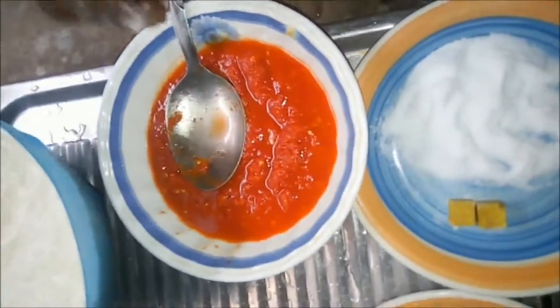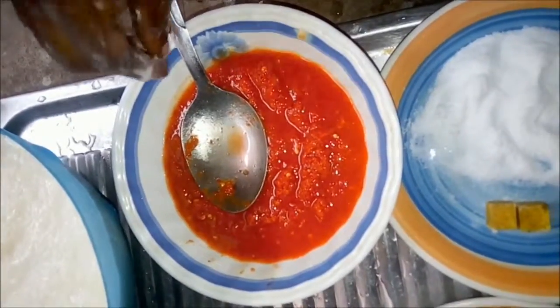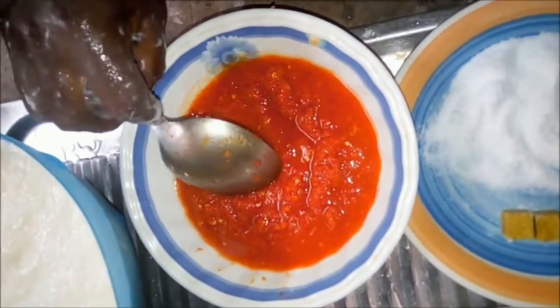So this is the pepper, the grinded pepper that you use in cooking your coconut. This is the Maggi seasoning to sweeten and enhance the taste.